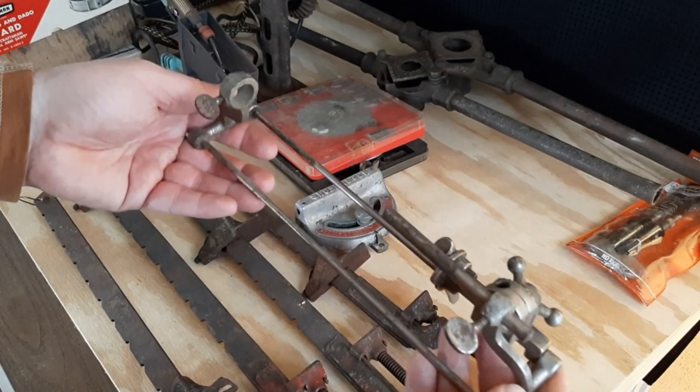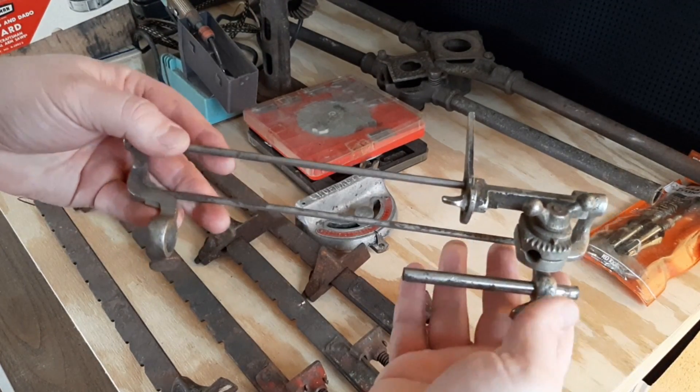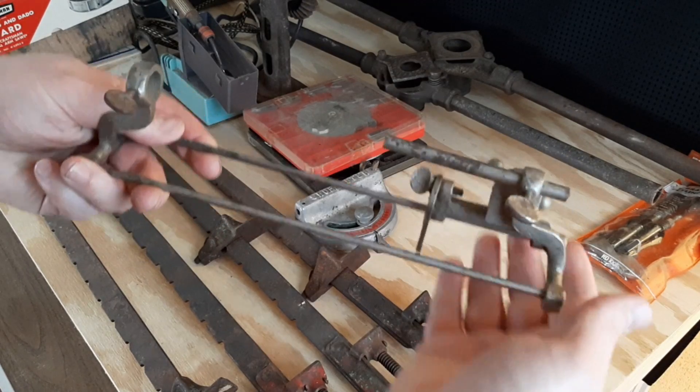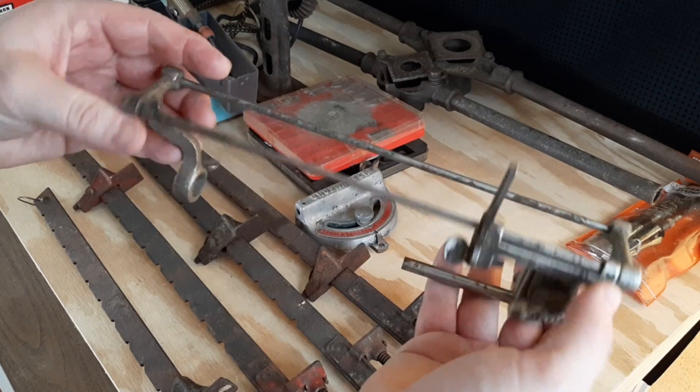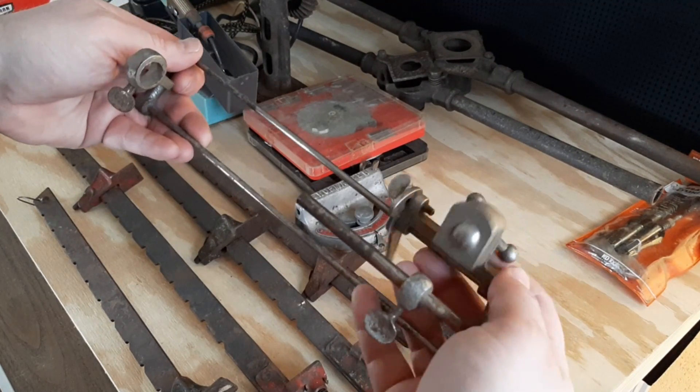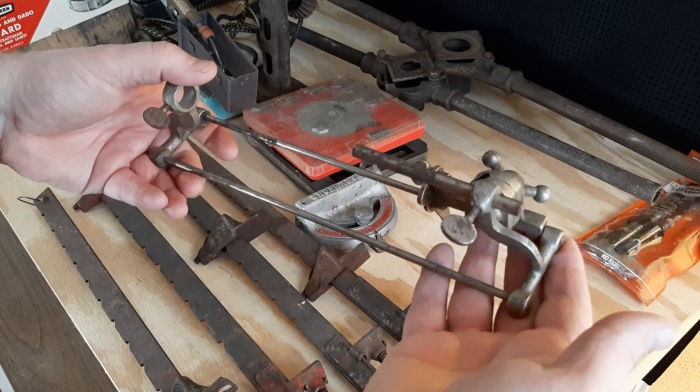I wasn't 100% sure what this was. I think it has something to do with chainsaw chain sharpening. I was going to do some research on it. Don't know that I'll ever use it, but it looks kind of cool so I just threw it in my pile.